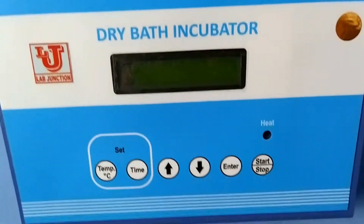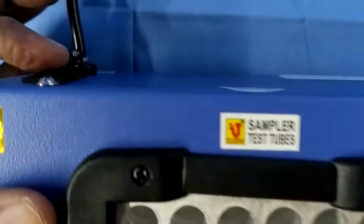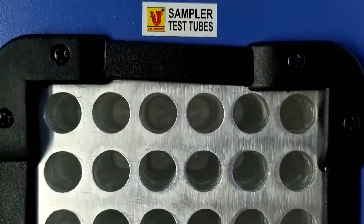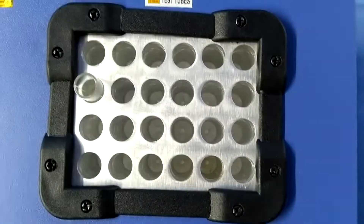Now, how can you use this Dry Bath Incubator? Switch on the instrument. These are the racks for placing test tubes.